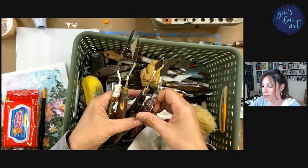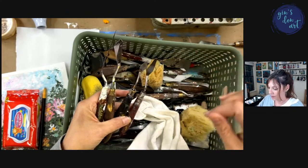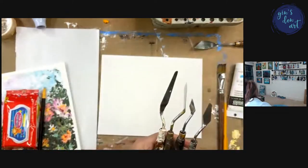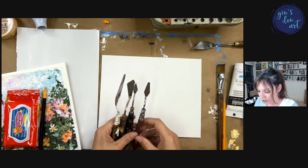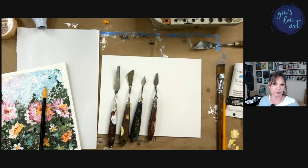I want you to notice: one palette knife is really pointed and one is curved — I want both. Michelle asked why do I have so many palette knives and do you need that many? No, you do not need that many — it's because I'm a hoarder when it comes to paintbrushes and palette knives. You can get a set of five for about six bucks. I've been painting for seven years, so this is an accumulation.